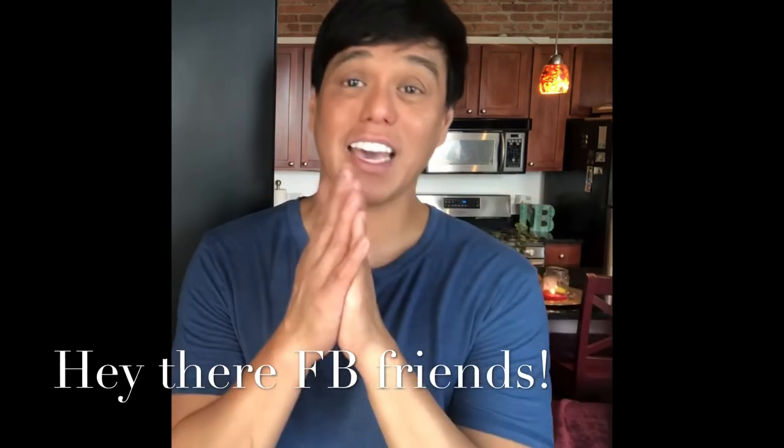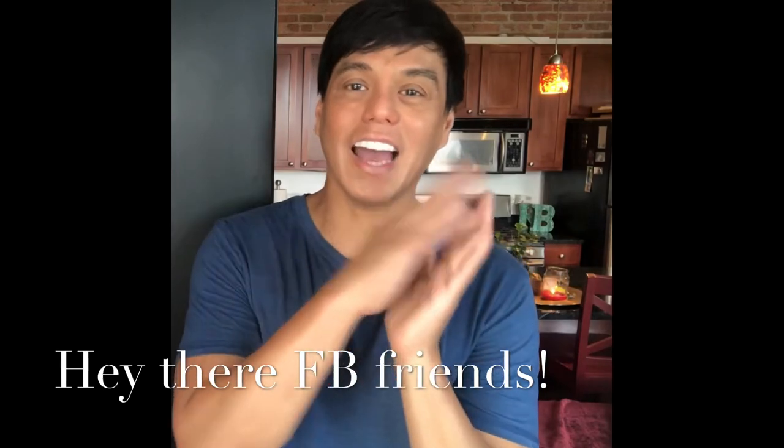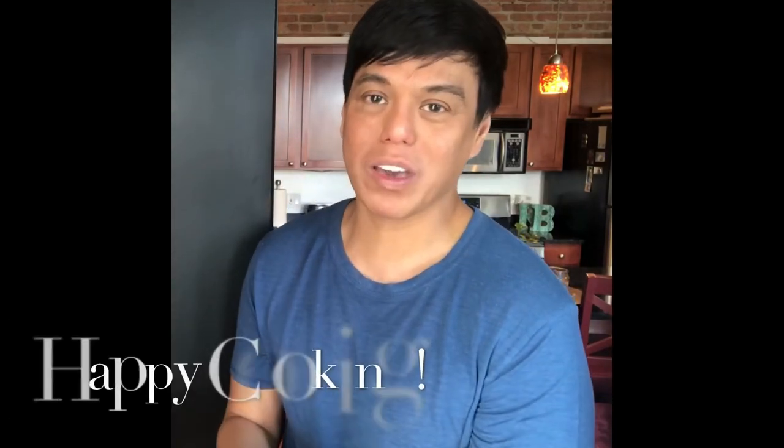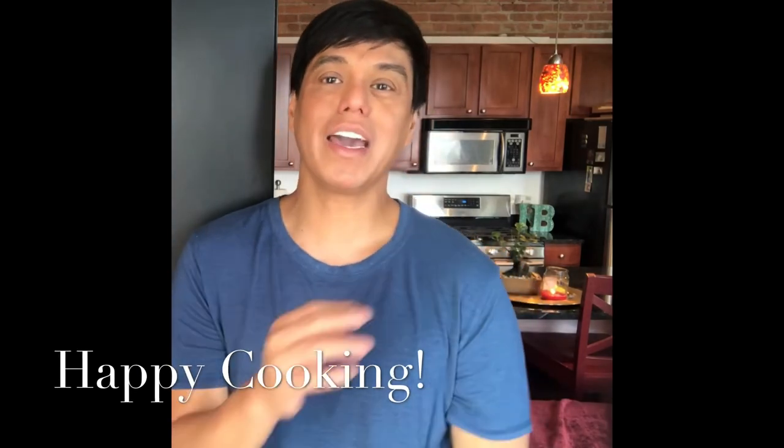My Facebook friends, thank you for always liking, commenting, and sharing my cooking videos. Happy cooking, everybody! Until the next dish — bye everyone!